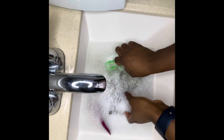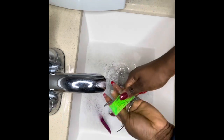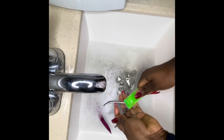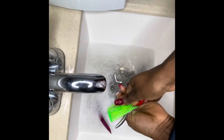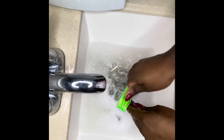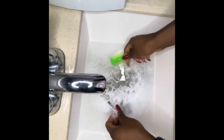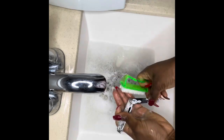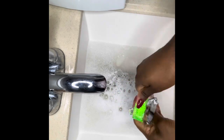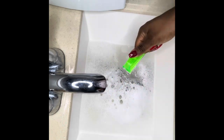Now I'll go ahead and scrub my implements, especially in the areas that they're being used the most. I'll scrub them up really good and then I'll be putting them into a clean container — into a bowl here.